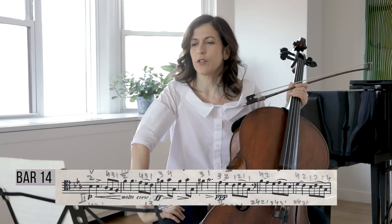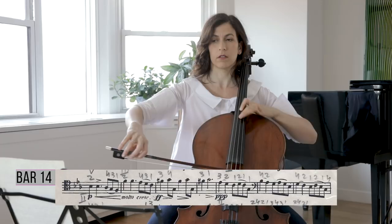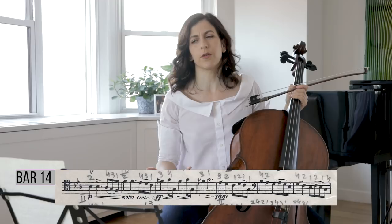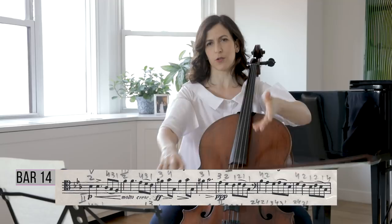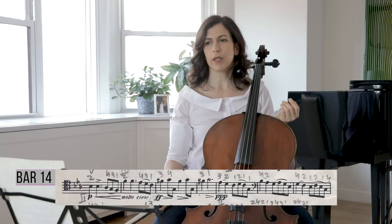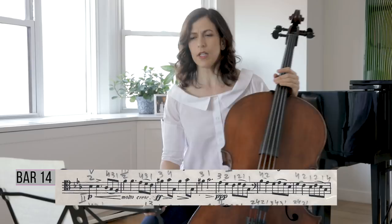For the pianissimo in bar 18, you can keep the printed slurs with the two notes connected and the eighth notes as well, but this is difficult. I like to use more bow even for the pianissimo — you create pianissimo by using more air and the whole bow. Especially with an orchestra in a big hall, those slurs are really difficult to project. In a smaller hall with a pianist you have more latitude, but the bigger the hall, we need the bow like a singer's breath.